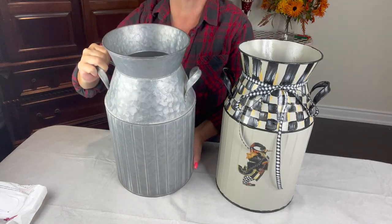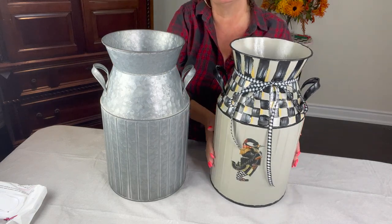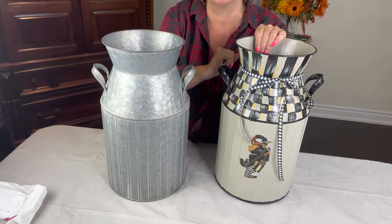I actually got two of them. Got them at Michael's when they were on sale. I'm quite happy with the way it turned out. Something simple, 10 bucks. Let me know what you think and I'm going to show you what it looks like with the umbrellas.